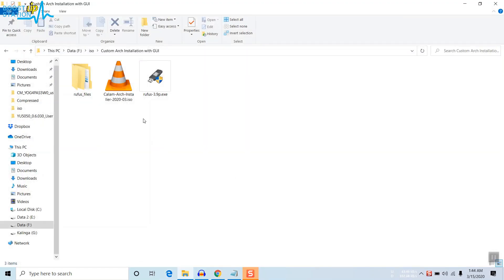Download the ISO — I have already done it. Also download Rufus; I will be providing its link in the description. Download it, then connect your USB pen drive. 4 GB is enough because it's only a 1.5 GB ISO.